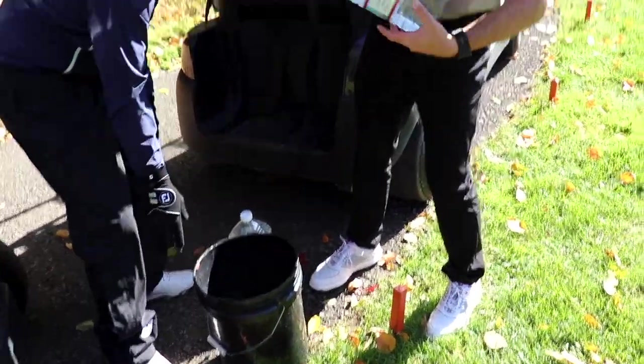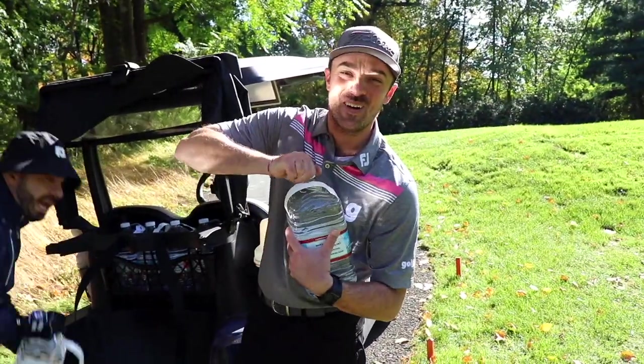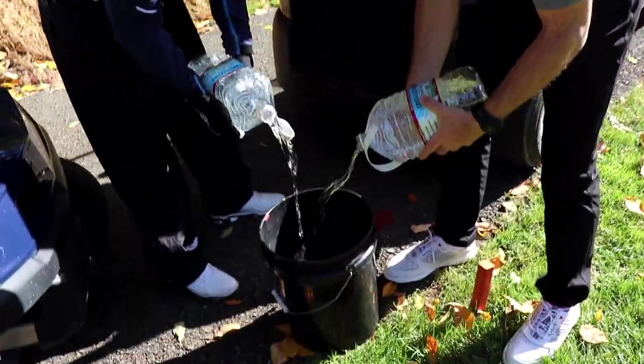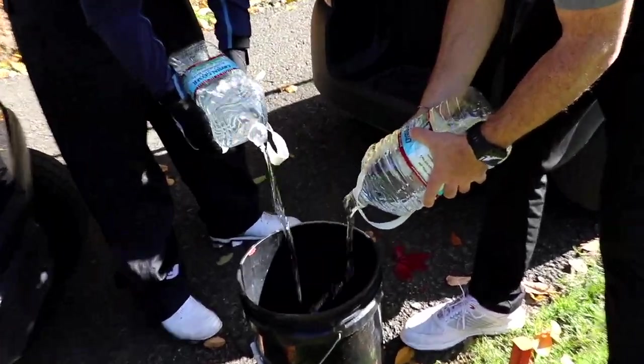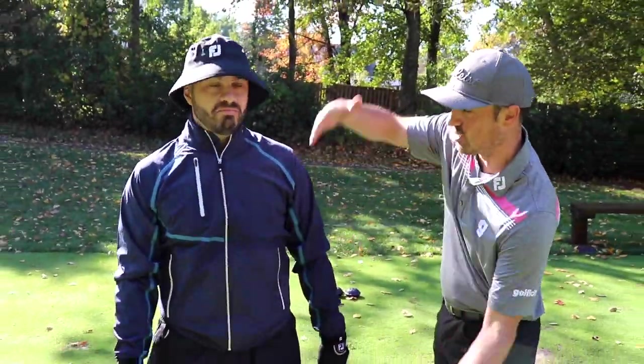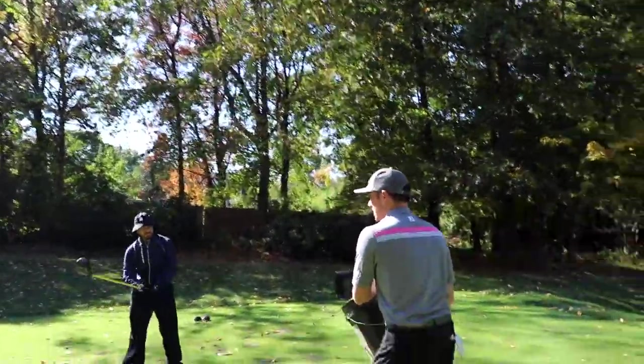These are more than a gallon — a gallon and a half. I'm going to hit this guy with a gallon of water. For the effect, I want to hit you mid-body and let it splash out. Just make sure I'm not in frame.